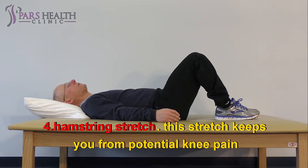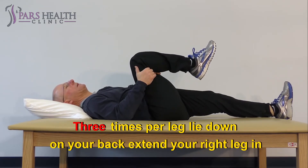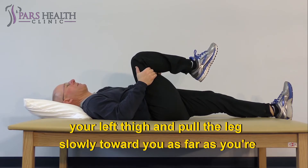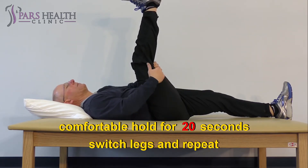4. Hamstring stretch. This stretch keeps you from potential knee pain. Do it 3 times per leg. Lie down on your back. Extend your right leg in front of you. Bend your left leg. Wrap your hands around the back of your left thigh and pull the leg slowly toward you as far as you're comfortable. Hold for 20 seconds. Switch legs and repeat.